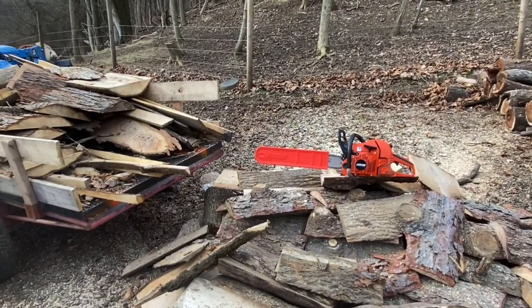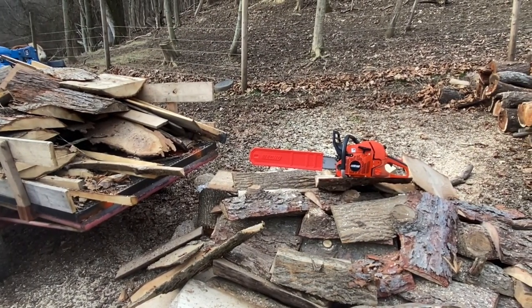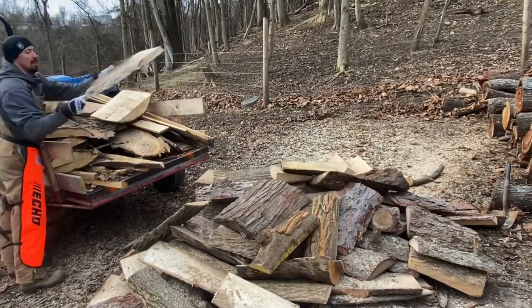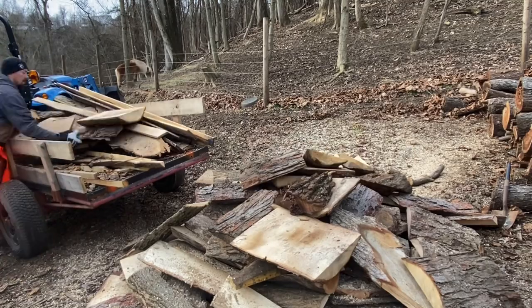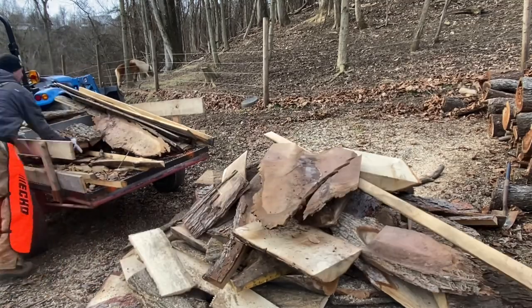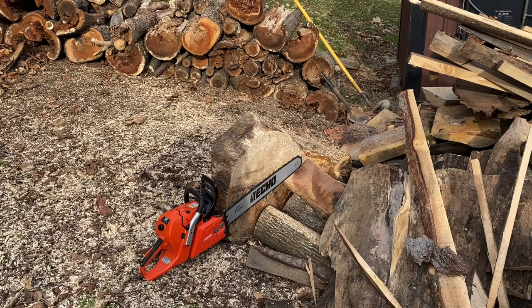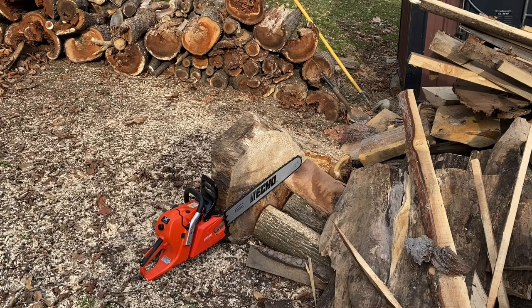I want to go ahead and offload the rest of this — most of it's already cut — and we'll get out to some firewood. I've got a nice butt end off a big honey locust log. As you can see, it's bigger than the bar, so we're going to see how this chainsaw performs in full bar length wood. That there is a 24-inch bar. Saw's good and warm, so let's get right into it.